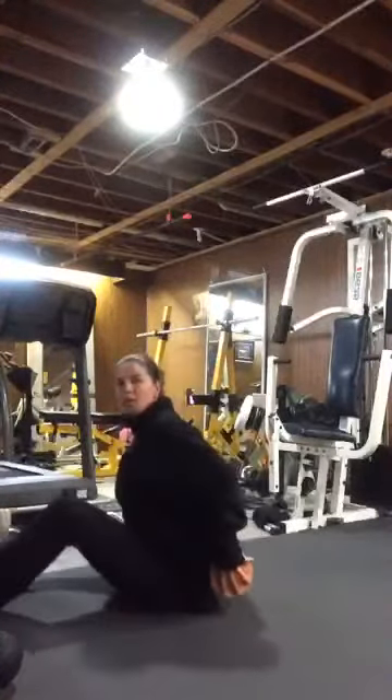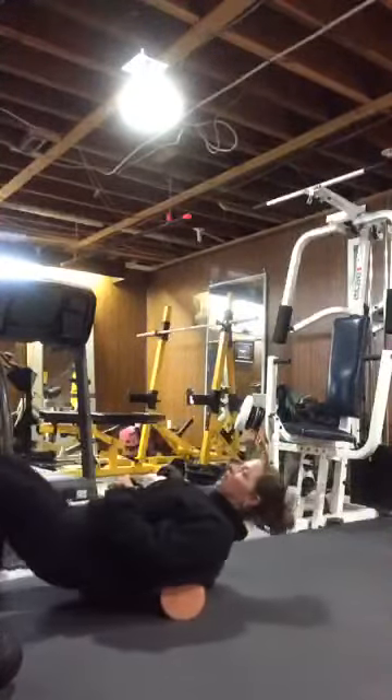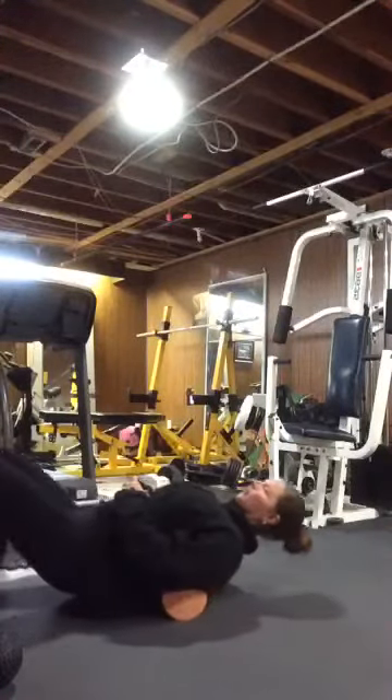And this time all I want you to do is go all the way down right into your lumbar, your lower back, and then all the way up again. So we're going all the way down now, all the way up, all the way down.